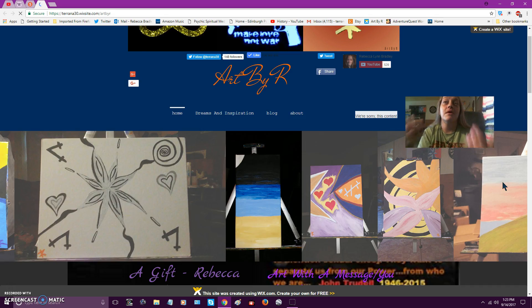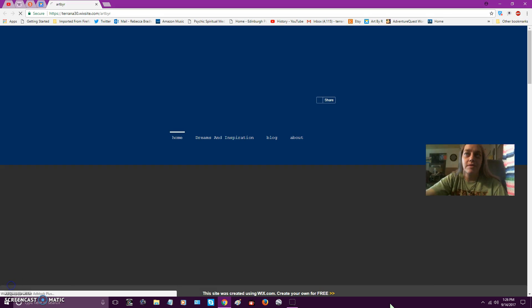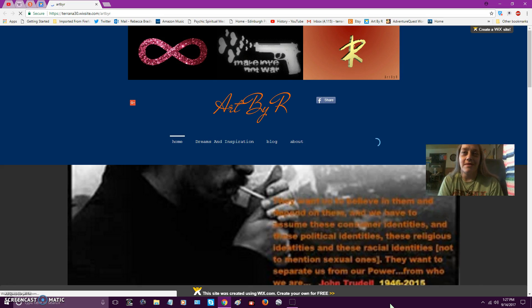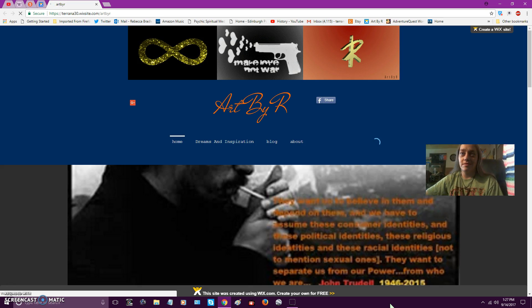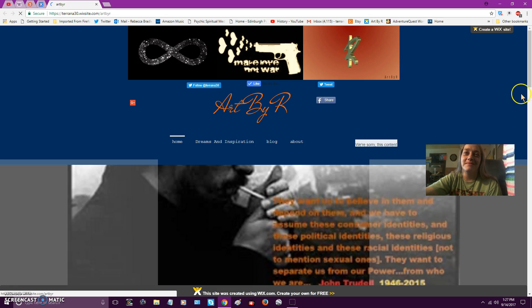I didn't save the changes — I'm such an idiot. I'll be back. Okay, I feel so stupid, I'm so sorry. I closed it and forgot to save the changes. Here it comes, just a second. It's one of them derpy days. I apologize again — here they come.